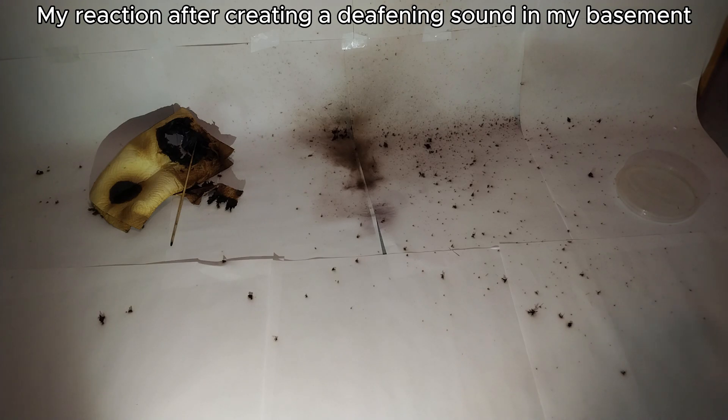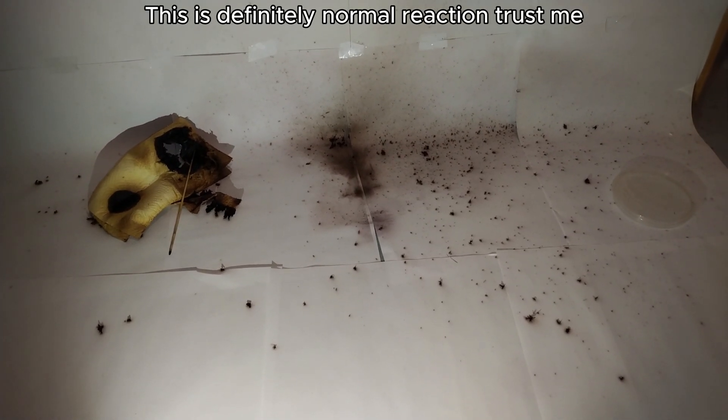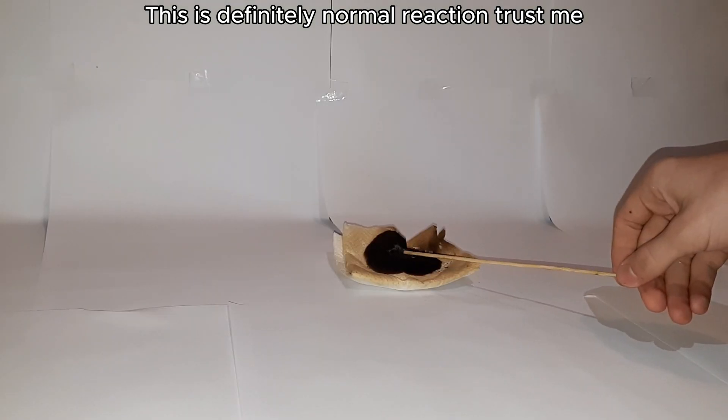Well, that exploded. Oh my god. Holy shit. And here's a clip from another angle.